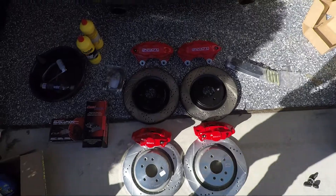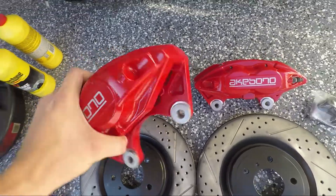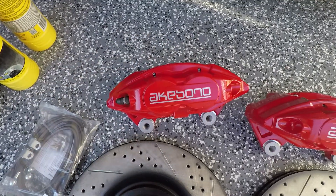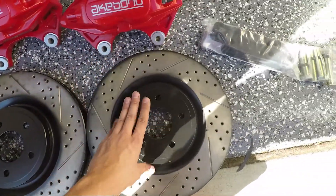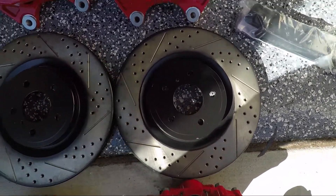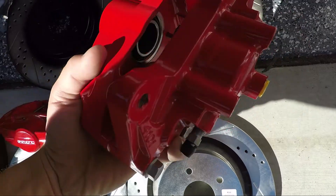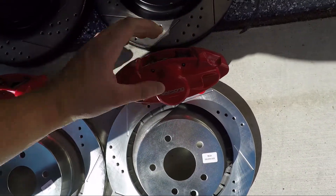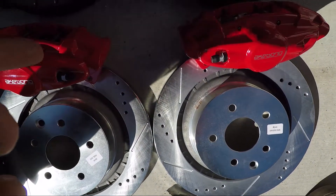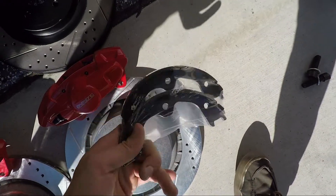Here we can see pretty much everything we'll be working with today. It's two brand new front calipers — Akebono, which are installed stock on Infinitis and the Nissan 350Z with the sport package. For the front rotors I got Z1 Motorsport cross-drilled and slotted 14-inch rotors. For the rear it's gonna be Akebono as well — two-piston calipers — and for the rear rotors it's the Power Stop, again cross-drilled and slotted. I also got some handbrake shoes from AutoZone.